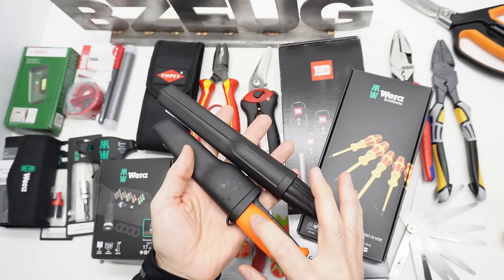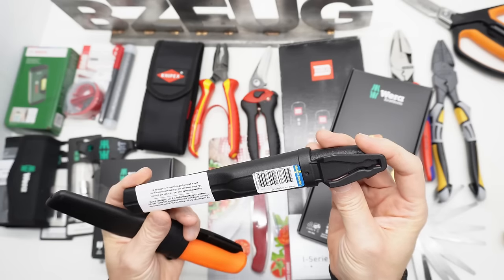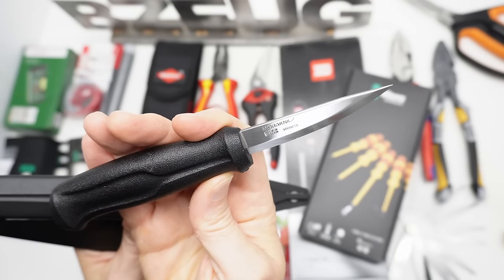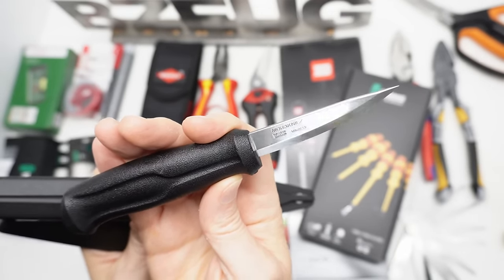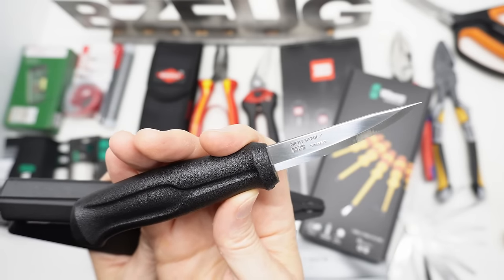This one is a Holtefors and this one is a Moritneve. The Moritneve says made in Sweden. This is the short bladed carving knife made in Sweden. So if I ever decided to pick up a piece of bass wood and carved it into a woodland animal, this is the knife to do it.